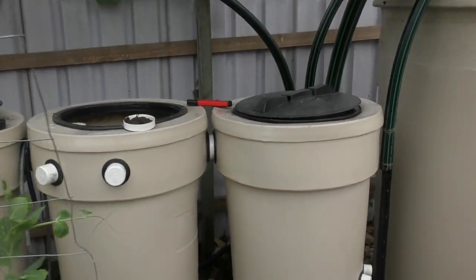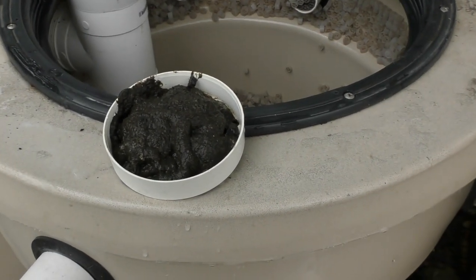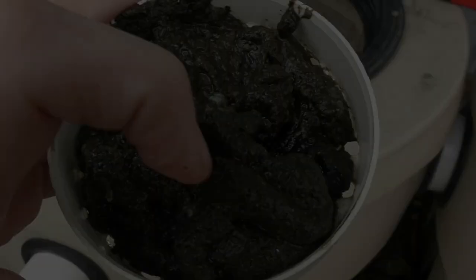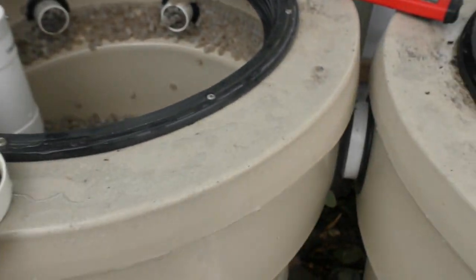I thought I'd just show you this — do take maintenance seriously. I should have cleaned this out probably this time last week, probably Friday last week. As you can see it's basically all just food waste, fish waste solids that have accumulated.